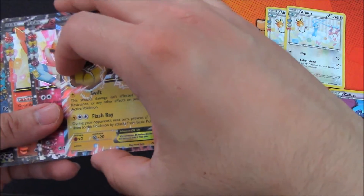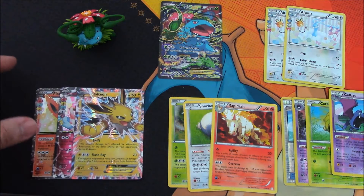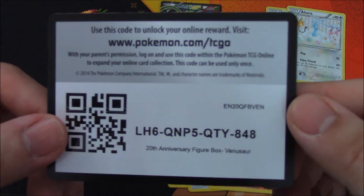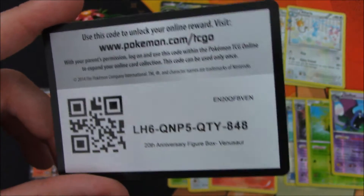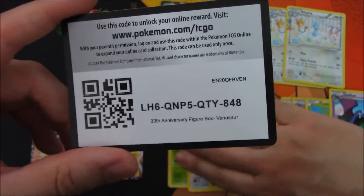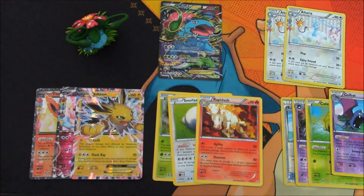So I hope you guys enjoyed the opening of the Venusaur EX Red and Blue Collection. As promised, here is the code for the collection — first come, first served. If you do get it, please let me know in the comments below. It would be awesome to know what you get in the packs. Also, the next one is Arceus for the Mythical Collection — I will be getting that as soon as it's released. And if you guys want me to get the Pikachu Red and Blue Collection, let me know in the comments as well. Like the video, and subscribe if you can. I'll see you guys on the next one.